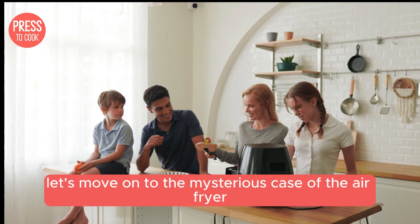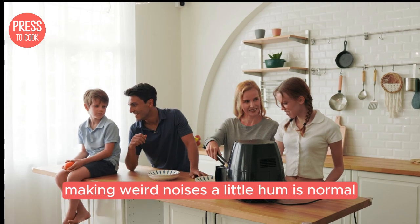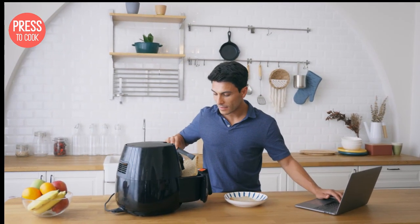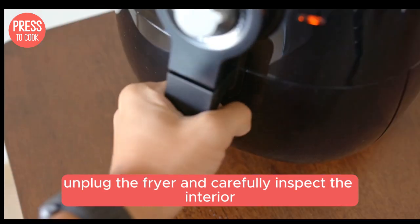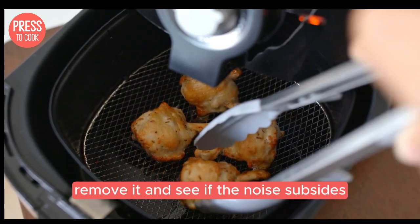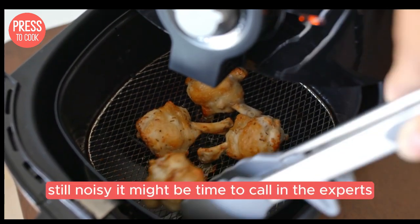Let's move on to the mysterious case of the air fryer making weird noises. A little hum is normal, but if it sounds like a jet engine, something's up. Check for any loose parts or debris stuck in the fan. Unplug the fryer and carefully inspect the interior. If you find anything unusual, remove it and see if the noise subsides. Still noisy? It might be time to call in the experts.